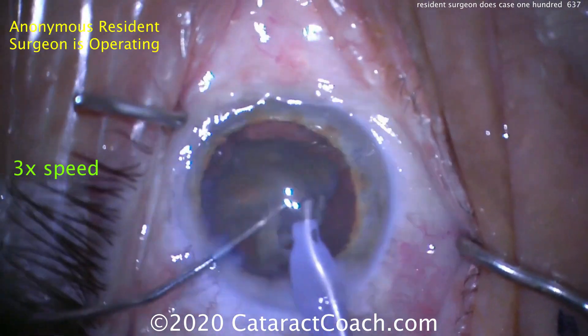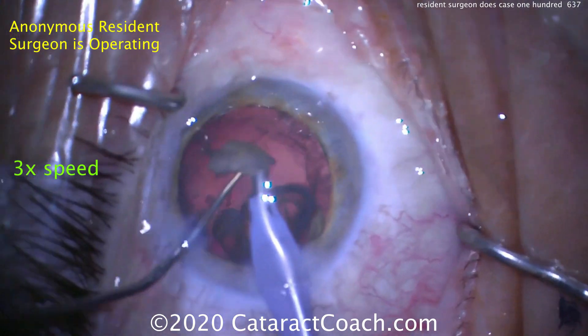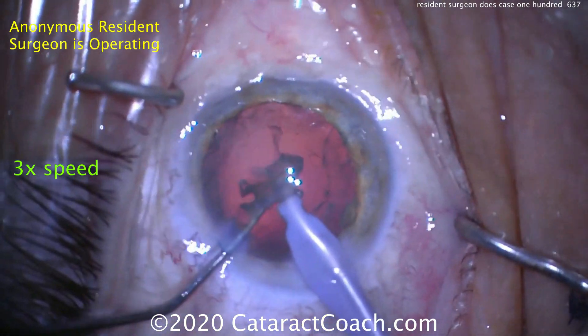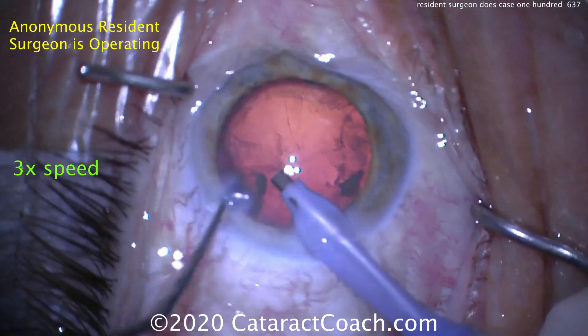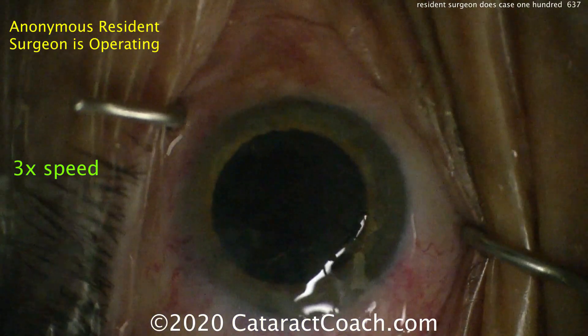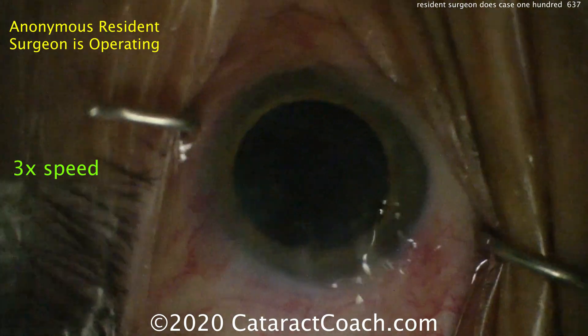That's a nice way of transitioning into learning phaco chop. The next move for this resident would be to switch to doing all cases with the stop and chop technique. And once that's really mastered, then switching over to doing just a direct chop or a quick chop technique. But that looks great — removing all the rest of these little nuclear bits. There are a couple of little pieces left there; you can get those out with the phaco probe or the IA probe.